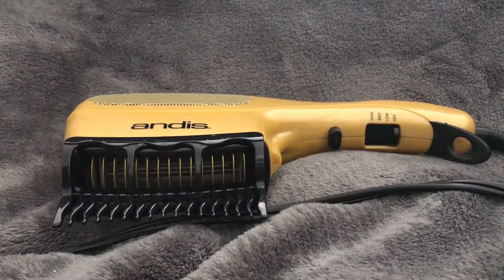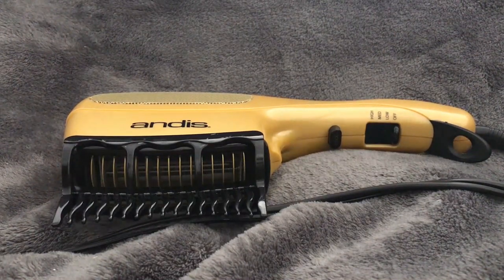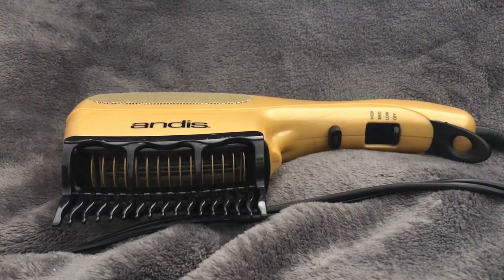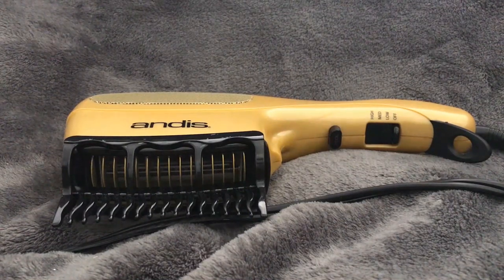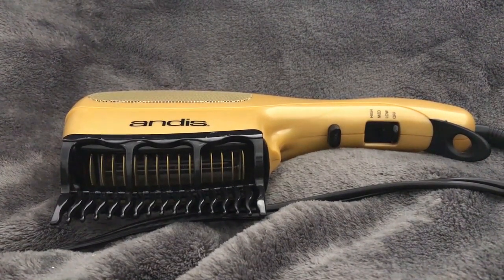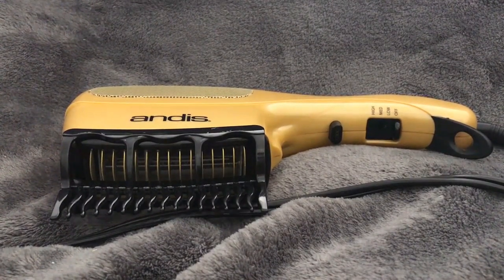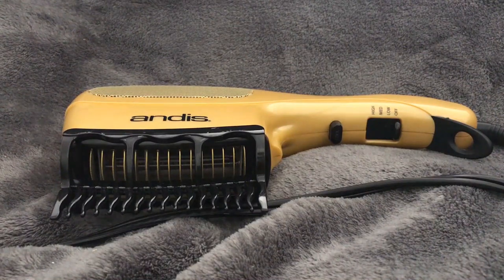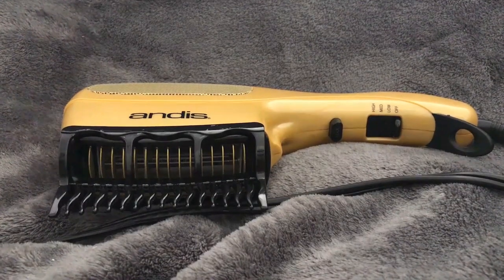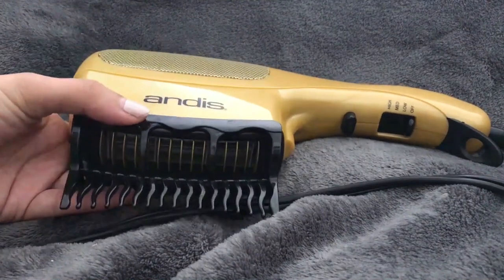It also saves energy because with a regular blow dryer blowout you usually need a round brush too, so you're using both hands and it can be difficult to reach the back of your head. With this one you just need one hand — you don't need another brush because the comb attachment is the brush.